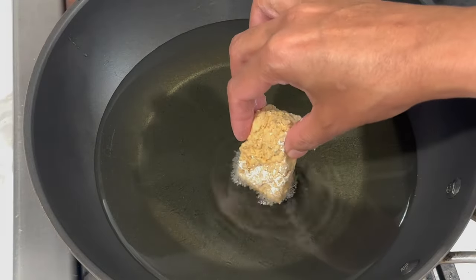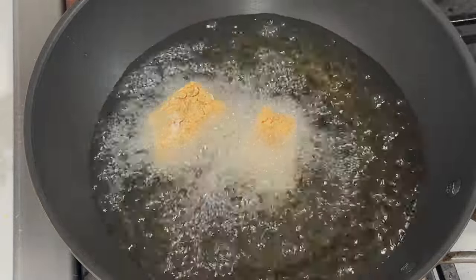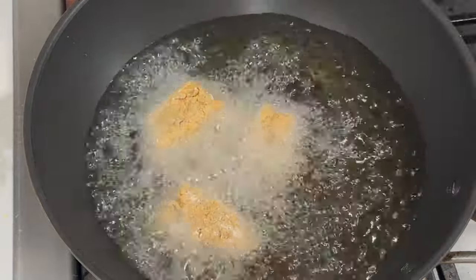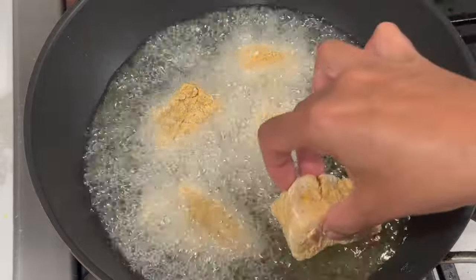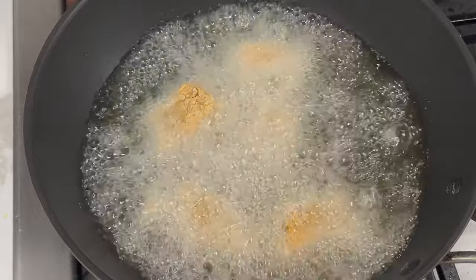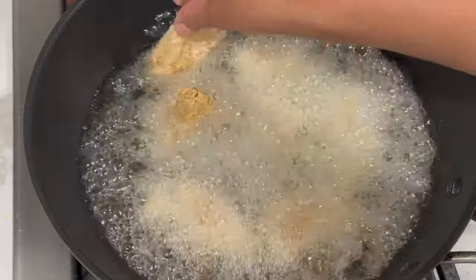Now that my oil has come up to a nice hot temperature, I'm going to add in just a few pieces of fish at a time. You don't want to add too many at once, otherwise the temperature of the oil will drop and you will not get a nice crispy coating on the outside of the fish.